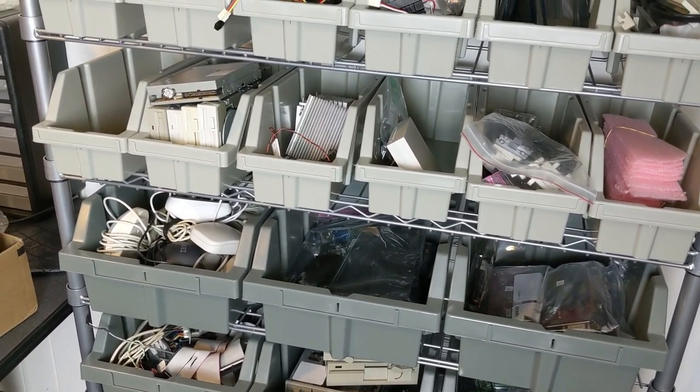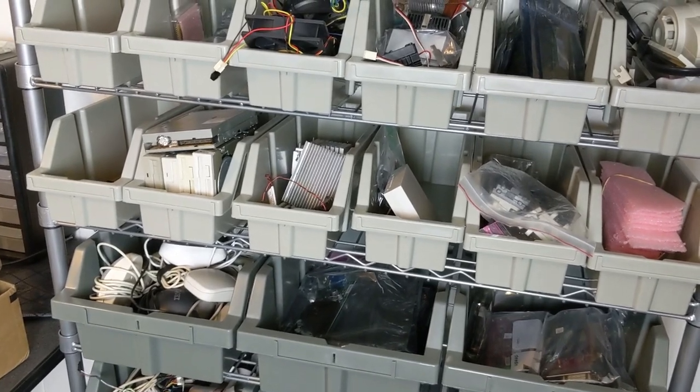I should probably also put labels on these bins at some point. As the furnace kicks back on down here, I'll wrap things up — thank you very much for watching as always. I'll be coming back down here to the basement to show off some other things in the near future, including projects with the actual computers I've got all over the place, as well as software and other miscellaneous items down here in my secret place. It's kind of dark and dingy but it's a place I can do all this weird stuff. Catch you next time!